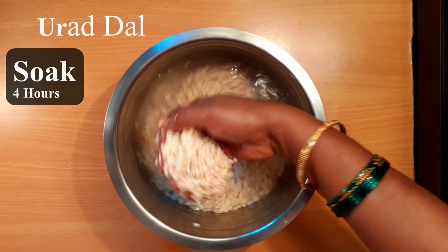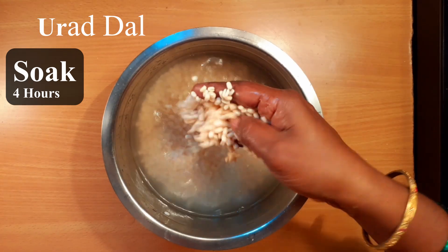I've been watching for 4 hours. I am going to pour 4 hours. I will pour 4 hours.